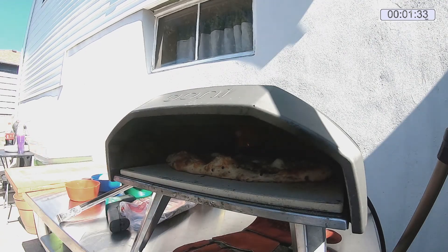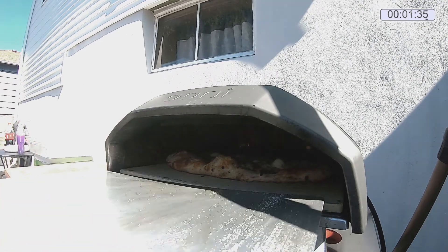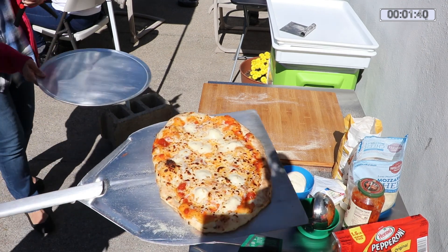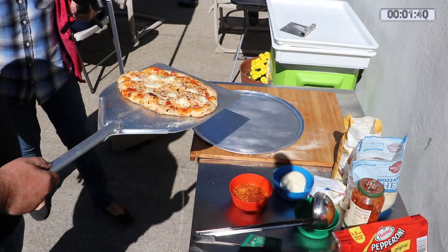We got 10 seconds left to go. Five, four, three, two, one — and we're done. Perfect cheese pizza for any 10-year-old boy.